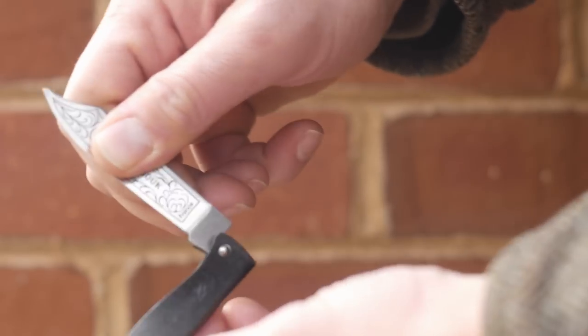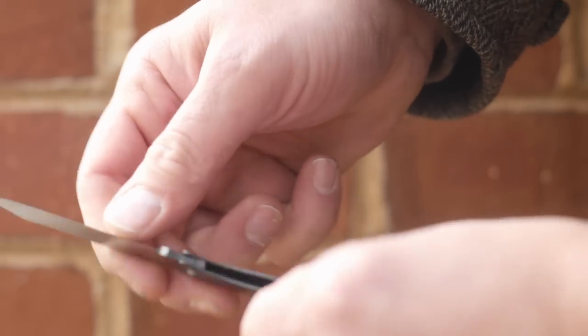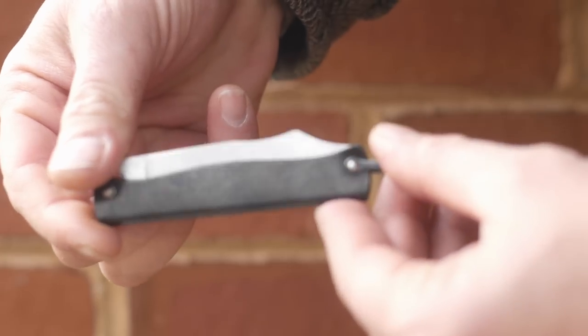There is no thumb nick, which is fine because it would probably tear your fingernail, so just pull it for a two-stage opening. To close it, both fingers firmly on the blade while your two fingers from the other hand hold the handle firmly — two-stage closing.